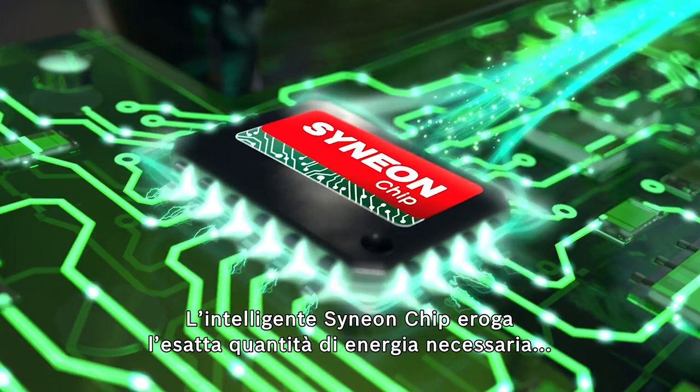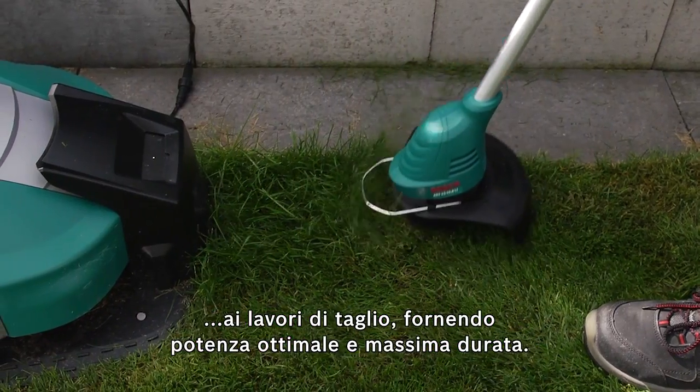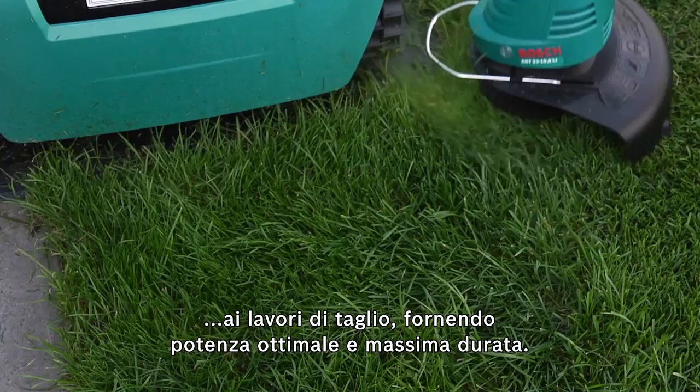The intelligent Cineon chip provides just the right amount of energy required for all your trimming tasks, delivering optimum power and maximum endurance.